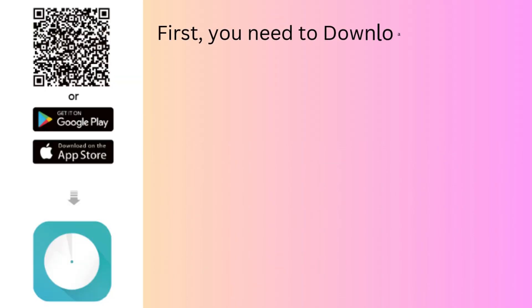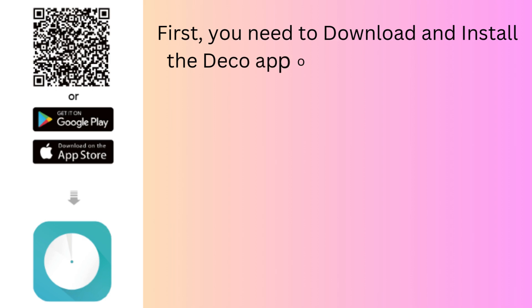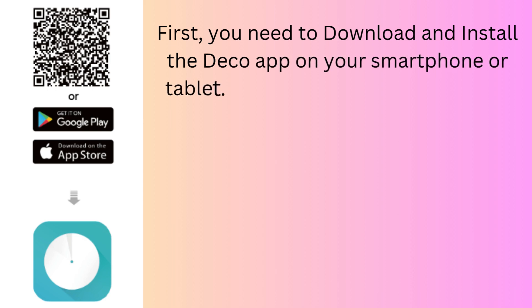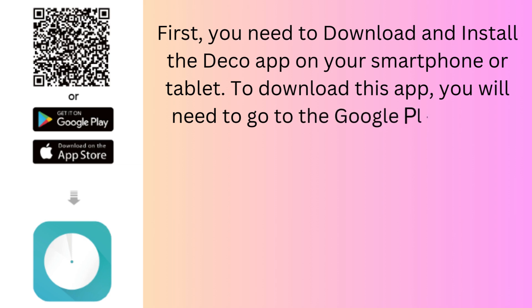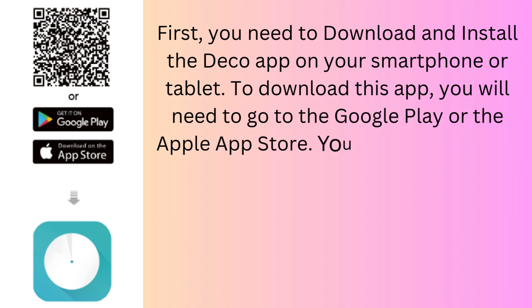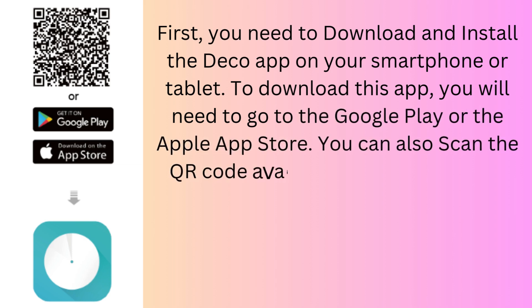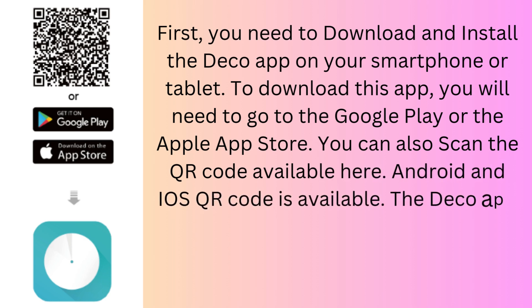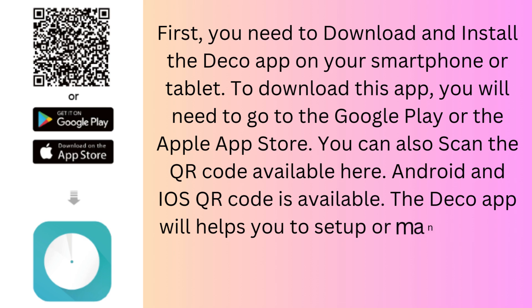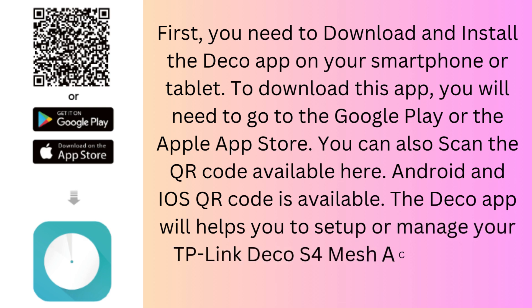First, you need to download and install the Deco app on your smartphone or tablet. To download this app, go to the Google Play or the Apple App Store. You can also scan the QR code available here — Android and iOS QR codes are available. The Deco app will help you to set up or manage your TP-Link Deco S4 Mesh AC1900 Wi-Fi system.